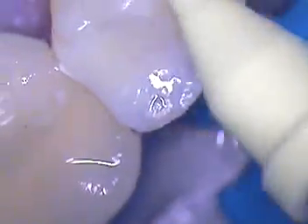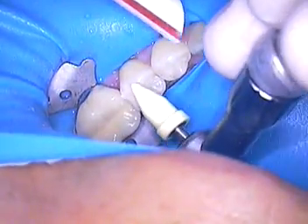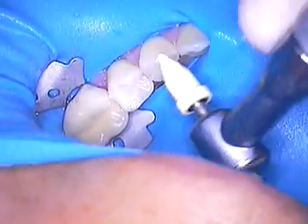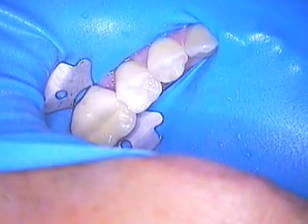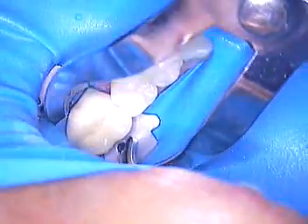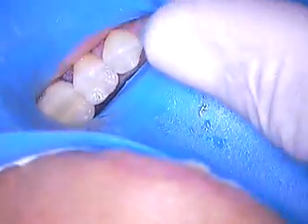At this point we can get our rubber dam off. I'll need a pair of cotton pliers. Looks like we already got the floss out of there. Our tethering floss is removed. Now we need the clamp holder. I always like to instruct my patients: don't close right away after the rubber dam's off, because we want to rinse thoroughly.